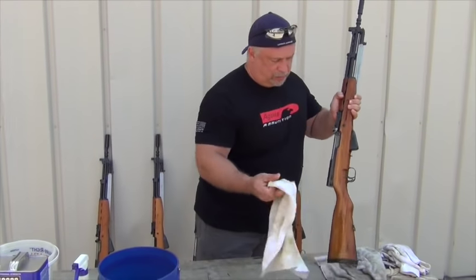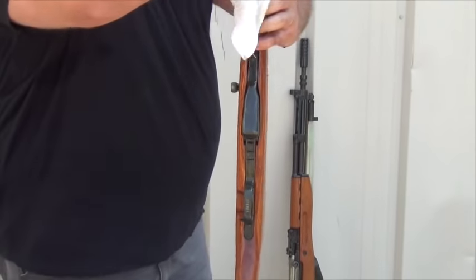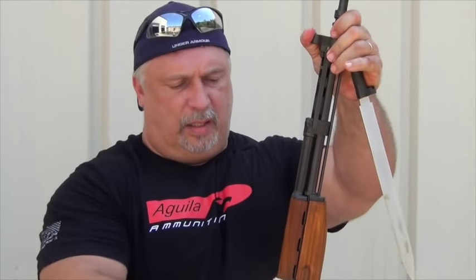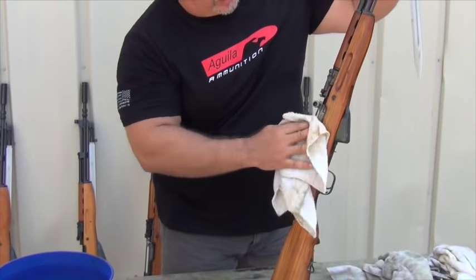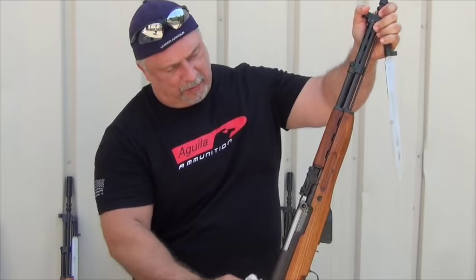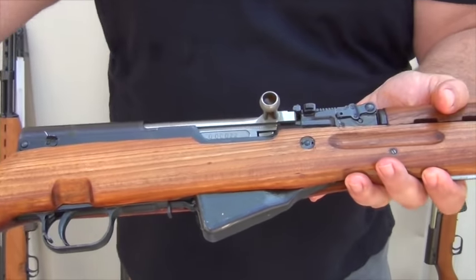Get a rag, clean that up a little bit. It's an amazing difference. Just that little bit of mineral spirits in a few seconds — thins that stuff right down. You can see the end result.